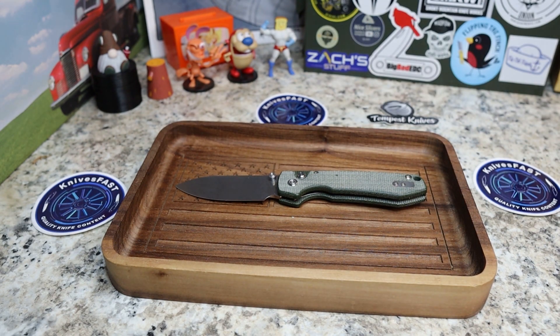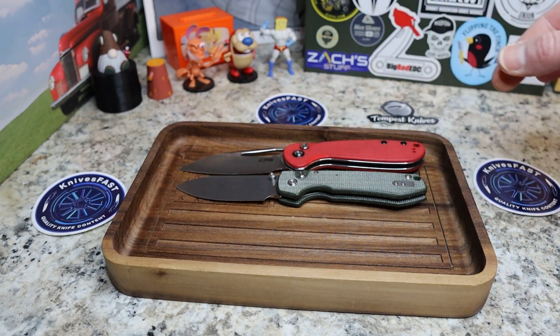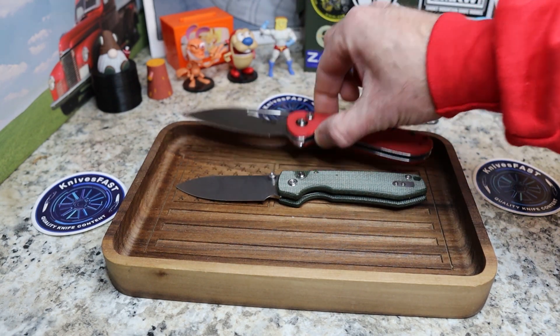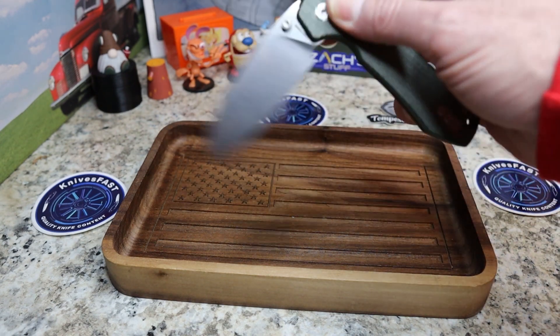I'll also put the Lago out there since I showed it earlier. The Lago is a little bit bigger in the handle and blade than the Raccoon. So there are your comparisons.